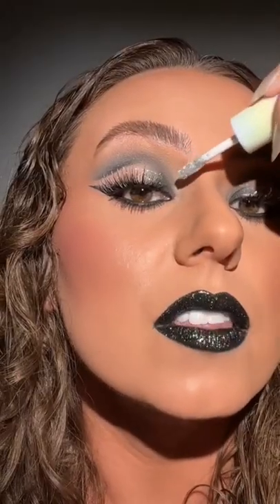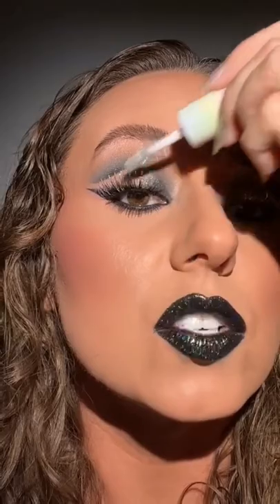Not gonna lie, I discovered this when I bumped my lash. But you know what? Happy accident. Now look at this — when you blink and the light catches. Oh my gosh, I love it so much.